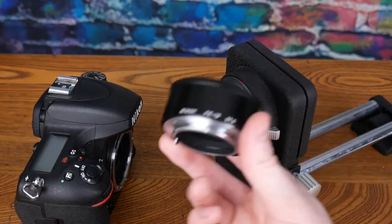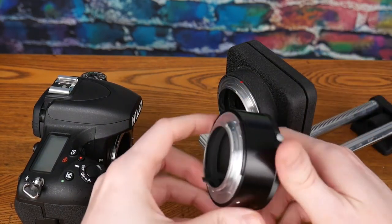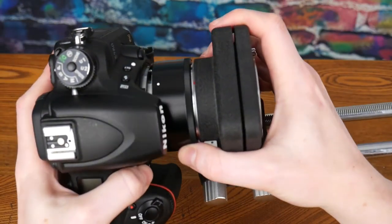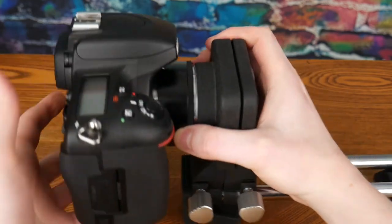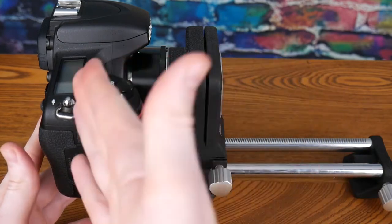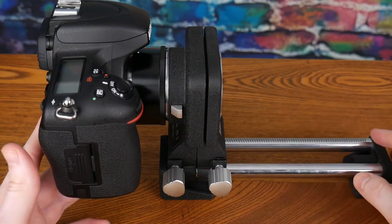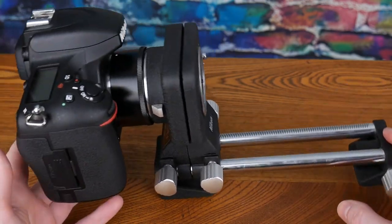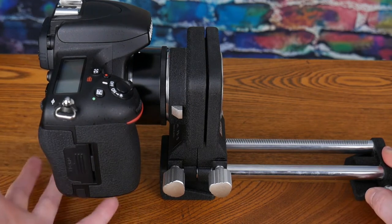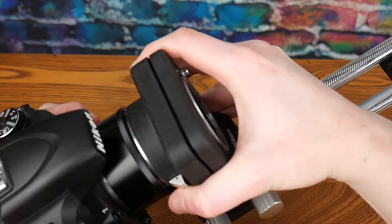To get around that, I have a PK-13 extension tube and I can put that on the camera or the bellows and then attach the camera to it. But then it becomes a weight issue — it's annoying to have to use the extension tube, and the weighting gets really strange where it's very heavy in the back, as the D750 is heavier than most of the film cameras this was designed for.